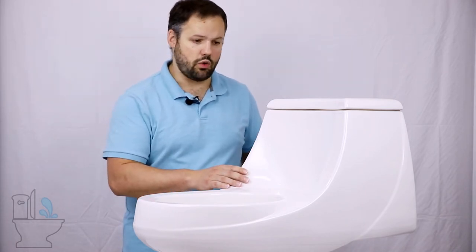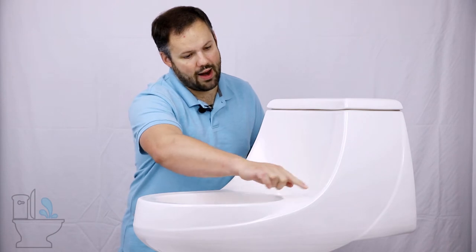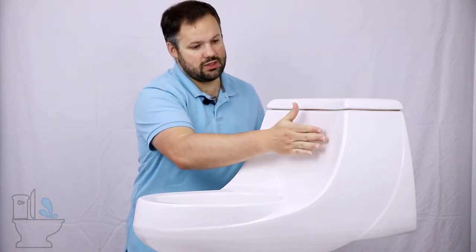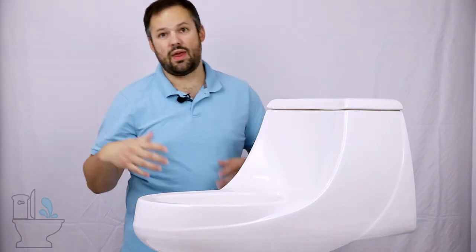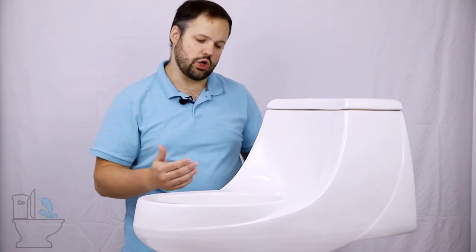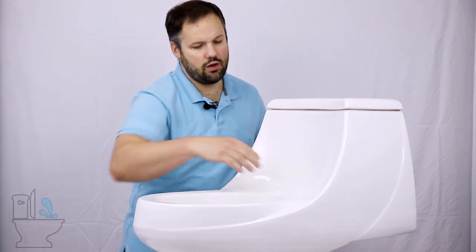It's also important to note that when we use the term French Curve, we're talking specifically about the curving around the outside of the bowl like we see here. We are not talking about where the tank comes down and curves this way — that can be a problem on some less versatile bidet seats, but when talking about French Curve, we are specifically talking about the curve around the outside of the bowl.